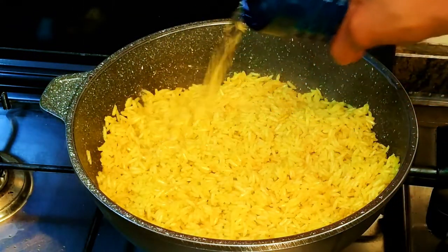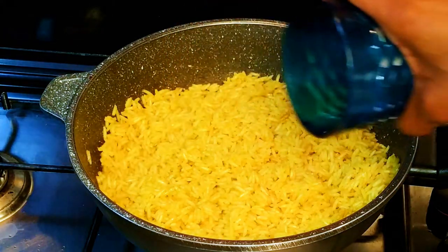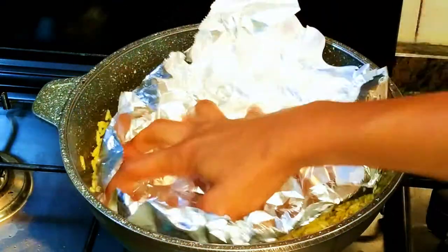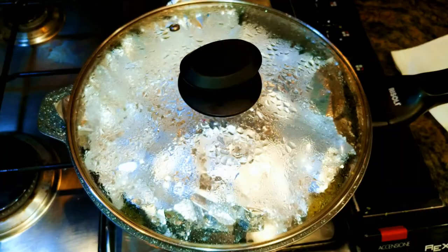I decided I need a little bit more water, so I came in with another quarter cup of water. Then I'll bring in the aluminium foil and leave it to cook for about five more minutes.